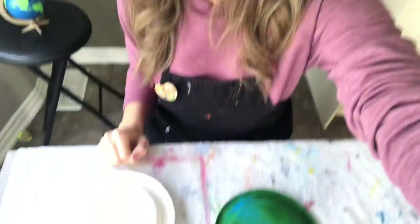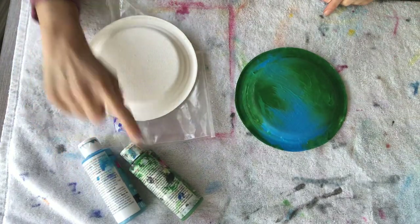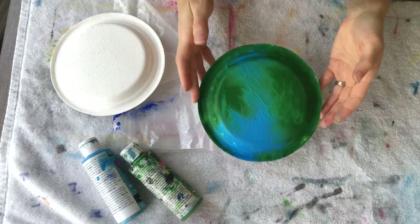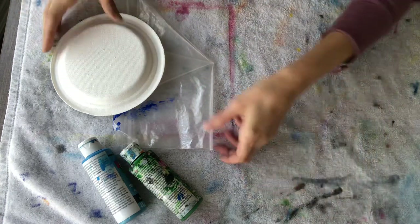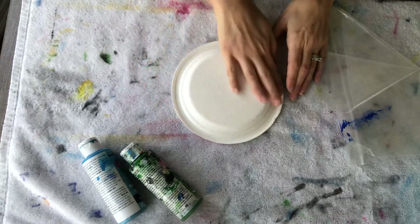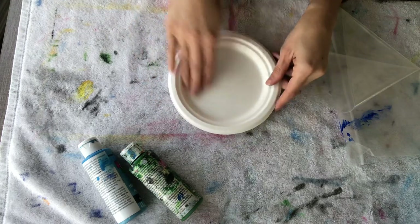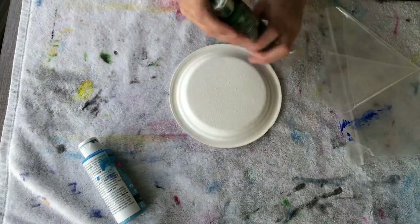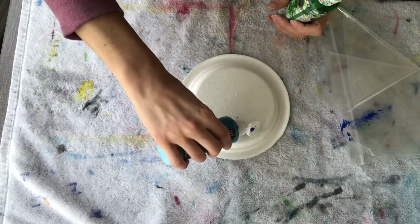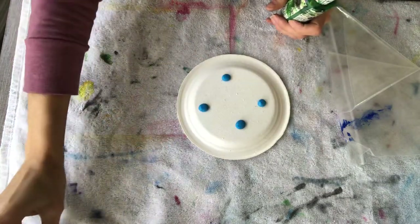For our very first craft, we are going to be making a globe using acrylic paint — blue and green — a paper plate, and a zip-lock bag. What you're going to do first is turn your paper plate upside down so that the back end stands up, with the inside on the bottom. Then with your green and your blue paint, directly apply the paint onto your paper plate.